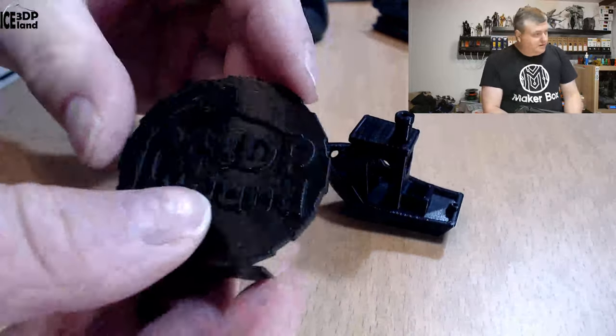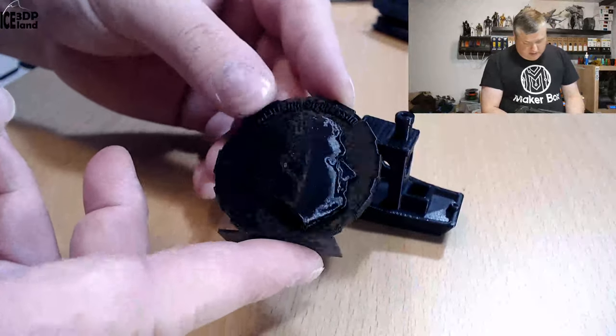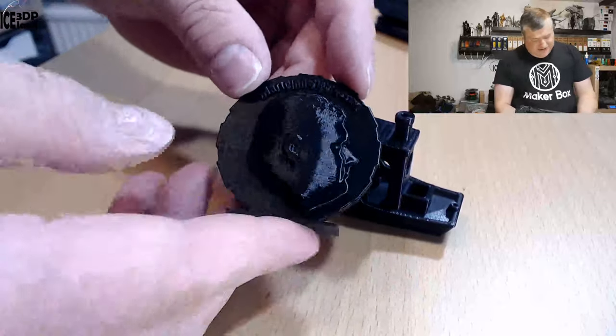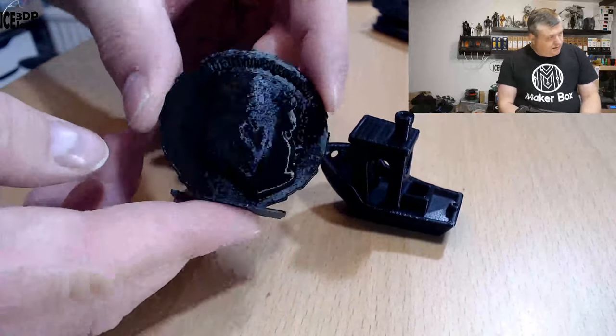Same with my Maker coin — that came out excellent. It's quite a shiny filament with a very dark black color, so it's difficult to show the details on camera. But it looks really nice, absolutely no issues, and the letters came out really crisp and nice looking.